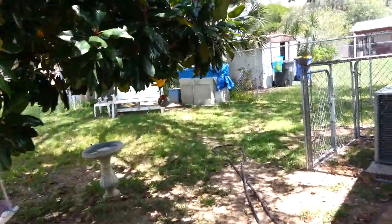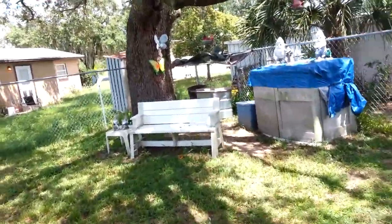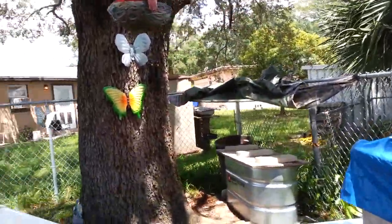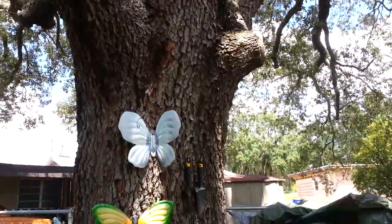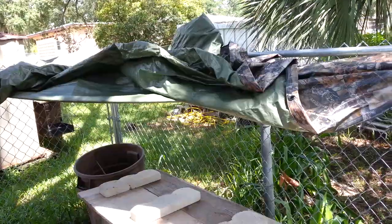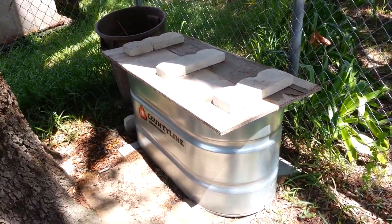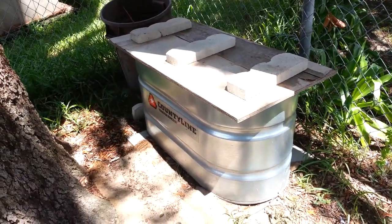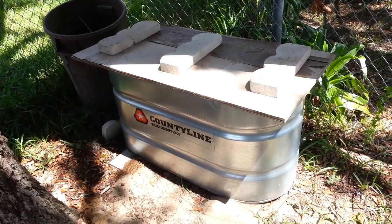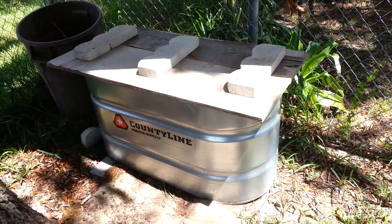Got them back here in the corner — about the best spot I could find to put them. Best shaded spot. Got this big oak tree here that shades them good. And then I got this tarp that I put over the top. It's a galvanized water trough — about the smallest one that Tractor Supply carries. And then a piece of plywood that I put over the top.